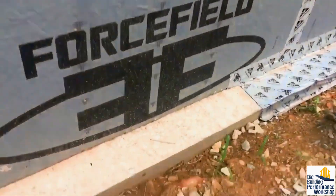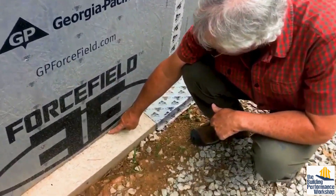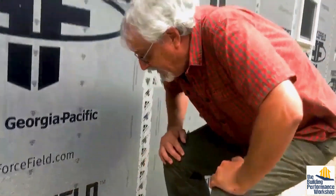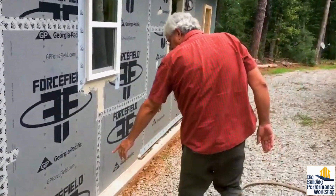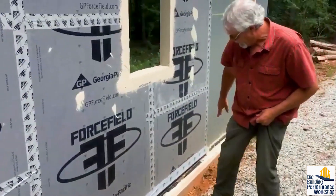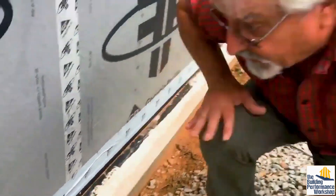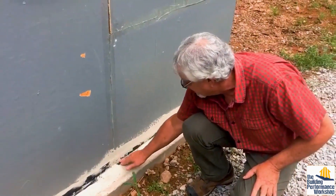In multi-family construction, I'm seeing builders extend the slab out and bring the Force Field right down the wall to the slab — and in the field I'm seeing them put the panel right onto the concrete, which is bad. We've raised it up here and we're looking at what you can do to seal that, because if you put brick there, that's a wet pocket. We're looking at different options: just tape, fluid-applied like a caulking, and fluid-applied with a plastic corner material taped to the Force Field and fluid-applied on the concrete.